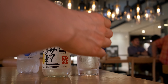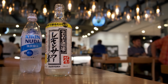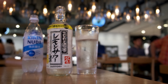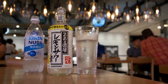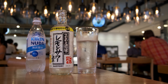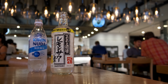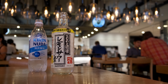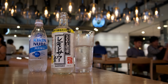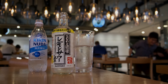Let's have a taste. Wow — it tastes almost exactly like a lemon sour you would get when you order it at a typical Japanese izakaya. It's tart, it's got enough carbonation from the Kirin Nuda, and it's crisp and extremely refreshing. I haven't ordered too many lemon sours at a Japanese izakaya, but this one actually tastes like what you'd get there, and it is really good.